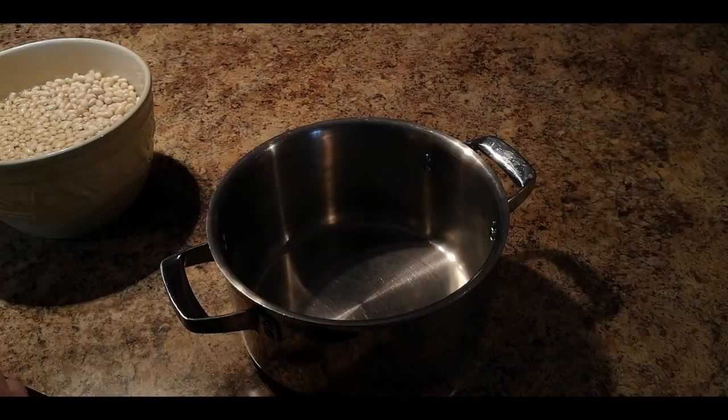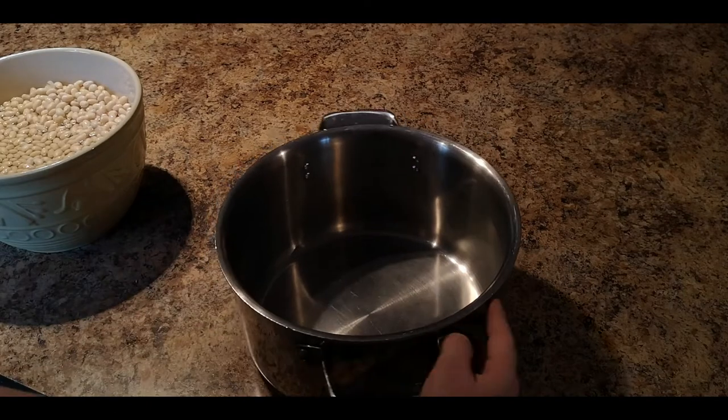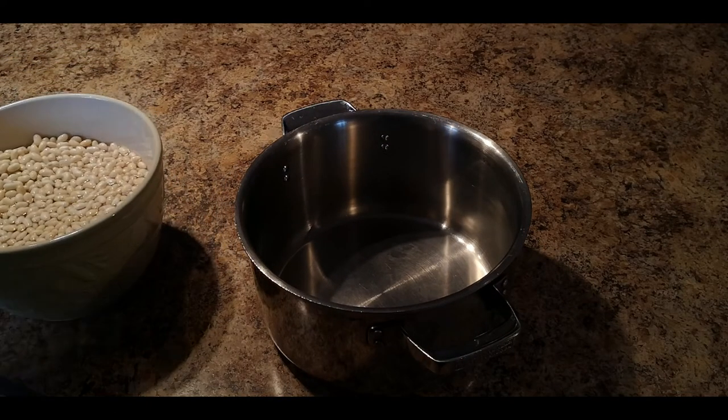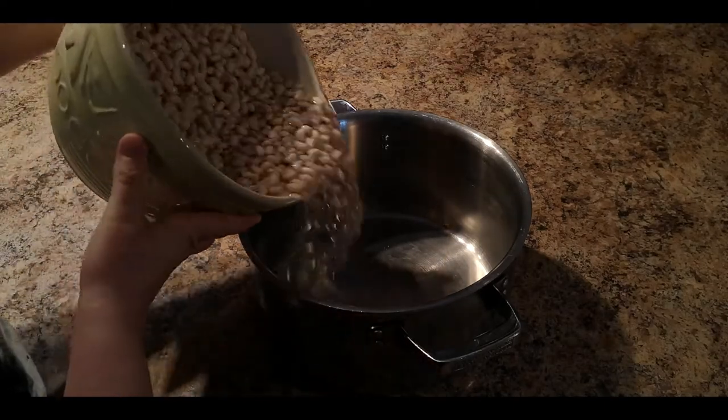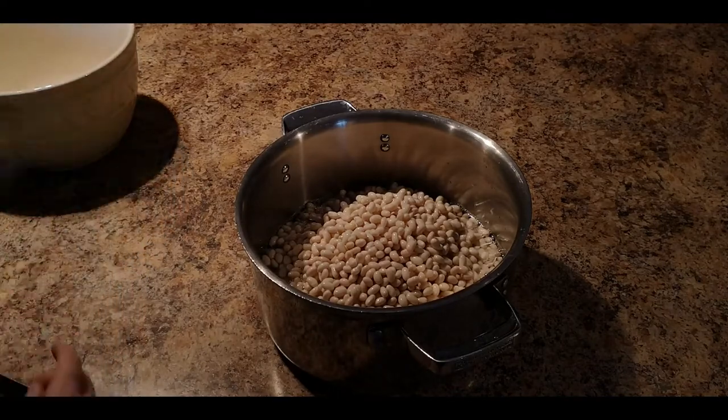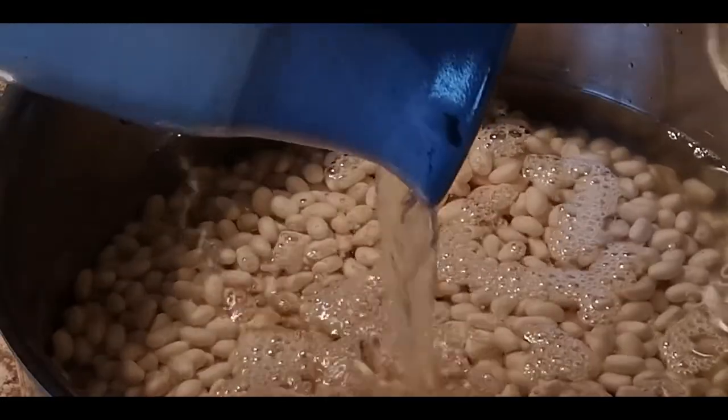Now beans actually have a toxic substance in them, so before you get cooking your beans over the fire, you have to boil them for at least half an hour. Just dump them in your pot and top it off with water just to cover.